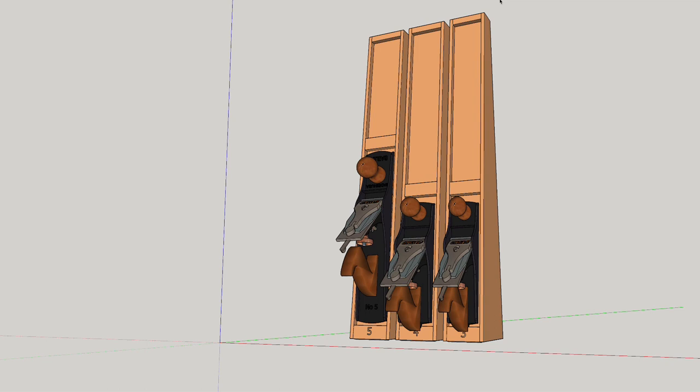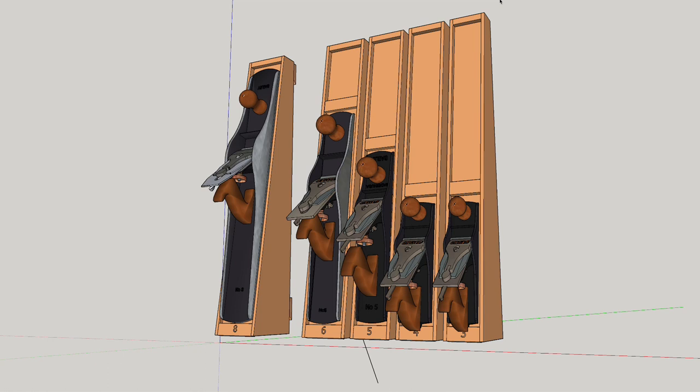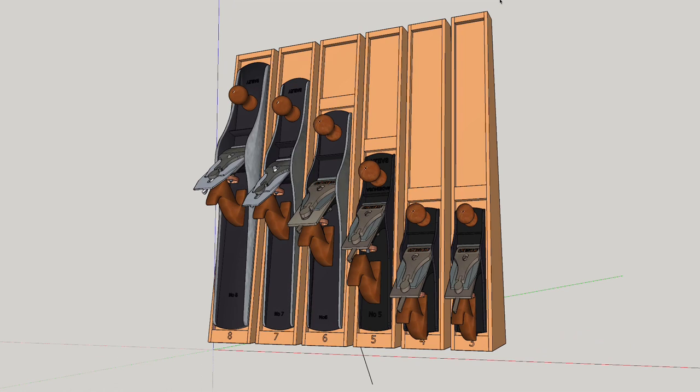Rather than build a single large plane till that kind of locks me into a certain number of planes or a certain design, I decided to build something more modular where I could add on sections as I bought more planes. And this is the design I came up with.